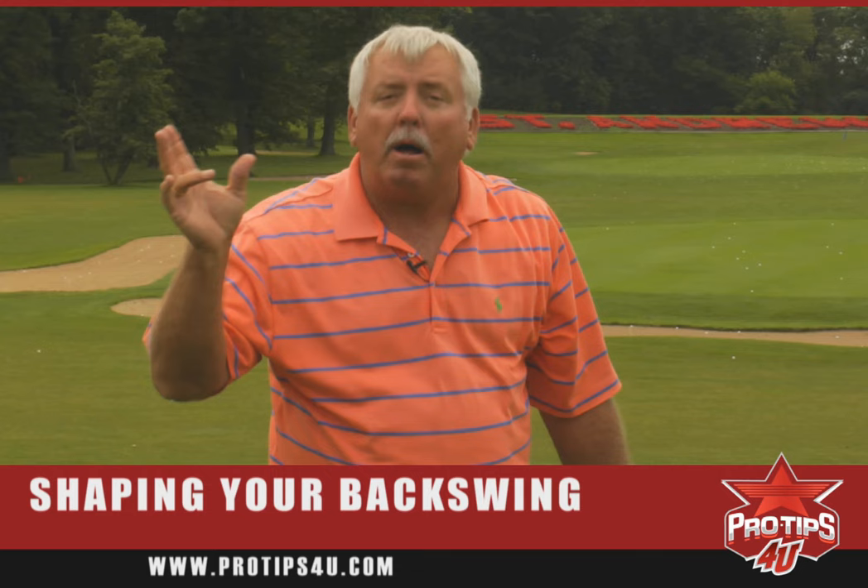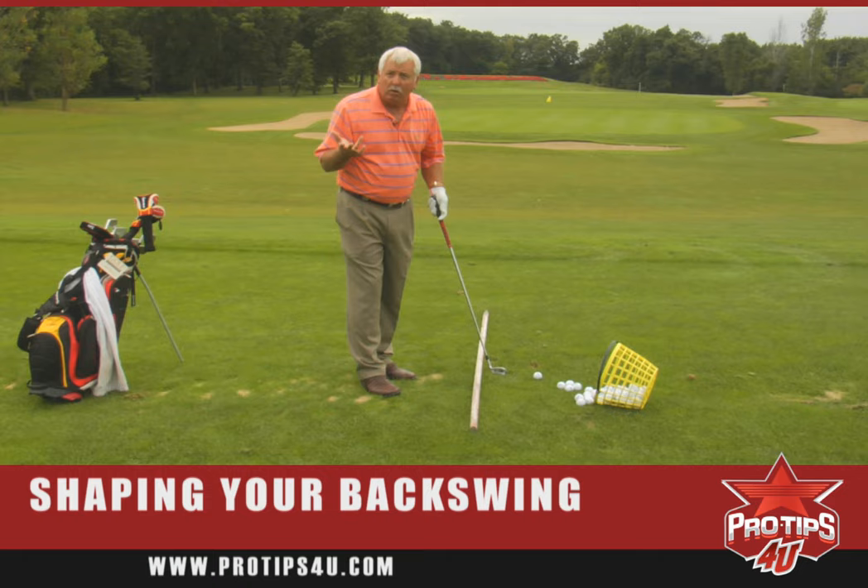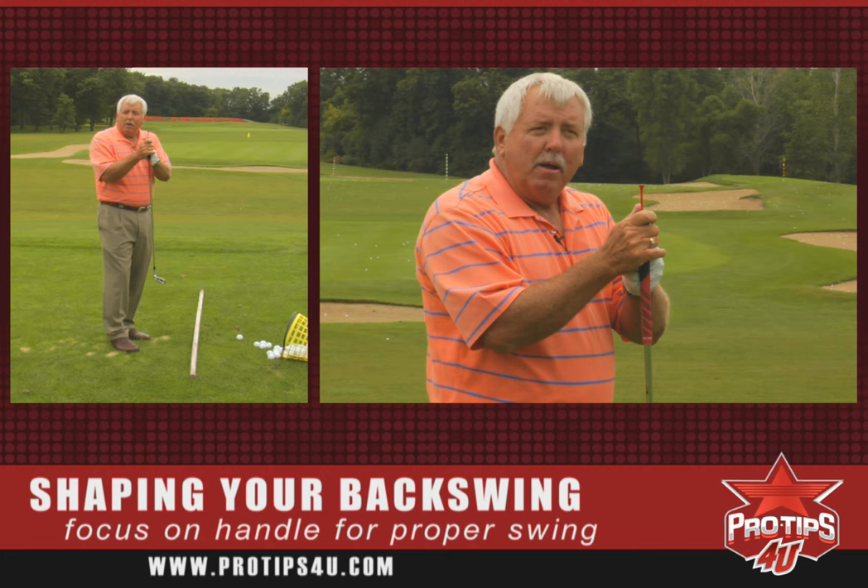How do you get the club to go back on plane? And what does it mean? Well, first of all, the plane of your swing is determined by the lie angle of the club. And secondly, to get the club to go back on plane or correctly, we need to focus on the top end of the club — the handle, the grip.